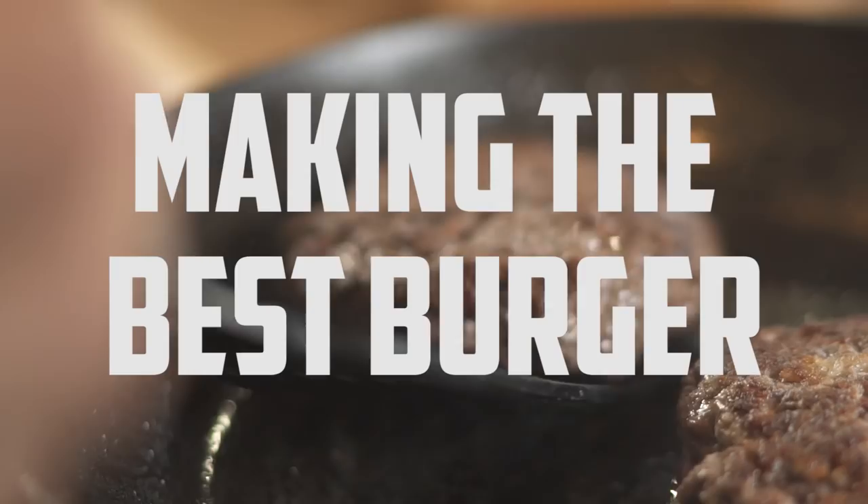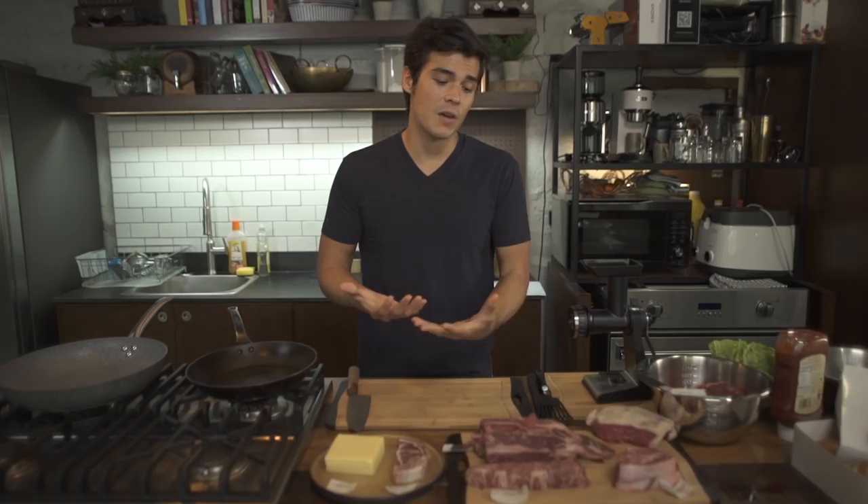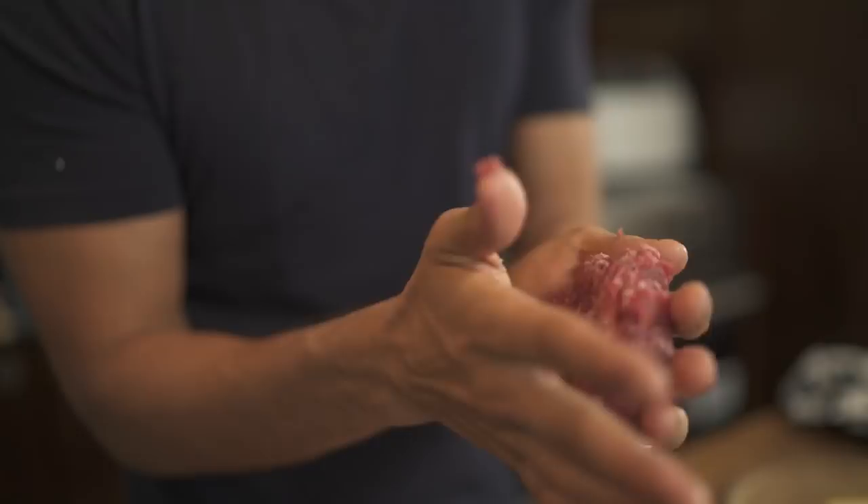Hey guys, Erwan Yusef here again. We are back in the kitchen trying out yet another recipe. Today is all about the burger. It is one of the most emblematic fast foods out there. Everyone loves them, no one hates them. They're absolutely delicious, but when you make them at home, they always fall short of what you expect. So today we will attempt to make the best burger we can make.